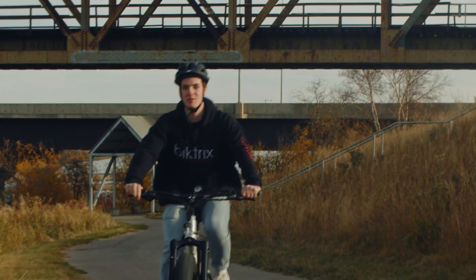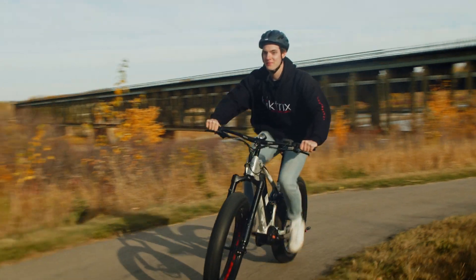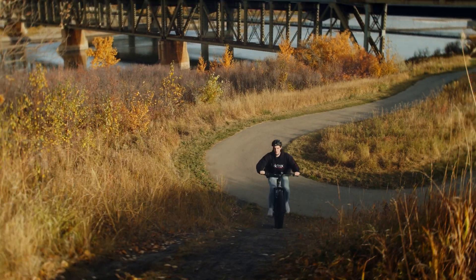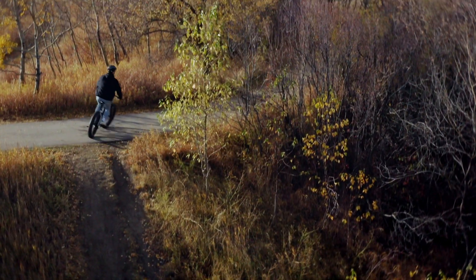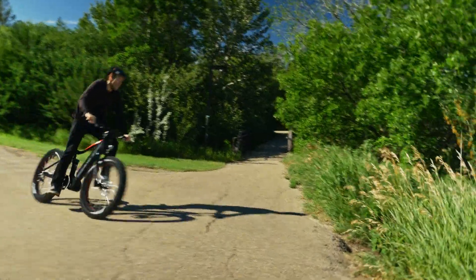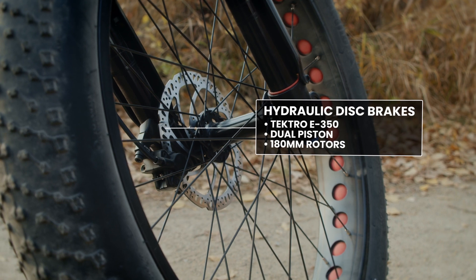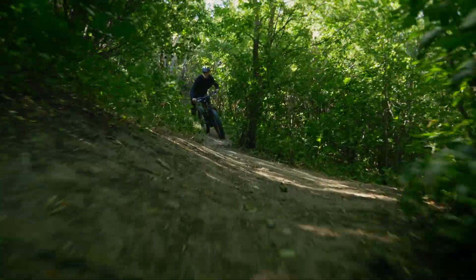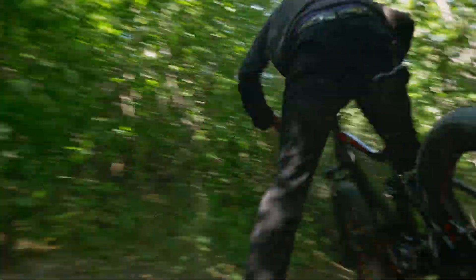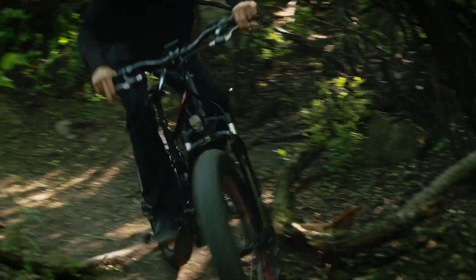With the latest SRAM NX 11-speed transmission, you'll feel like an all-terrain hill-climbing powerhouse. Ride with confidence knowing that you can safely and swiftly come to a halt with the dual piston hydraulic brakes. For high performance riding and extreme conditions, quad piston options are available from Tektro and Magura. Unlike mechanical brakes, hydraulic brakes use fluid to multiply the effort applied to the lever, meaning the braking force is greater than the force applied by the rider.